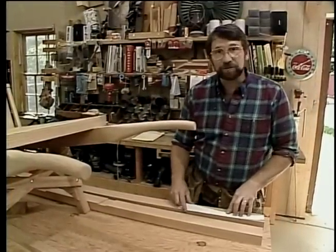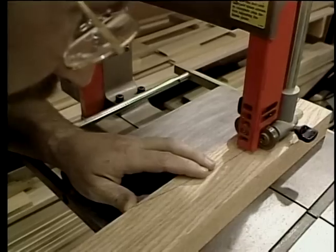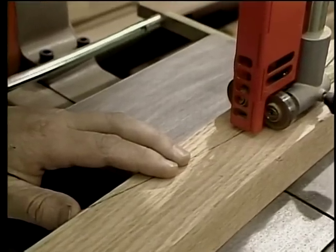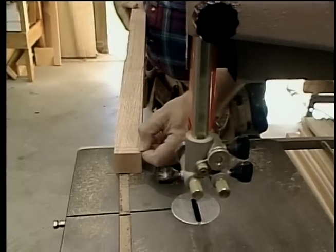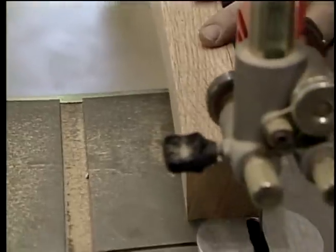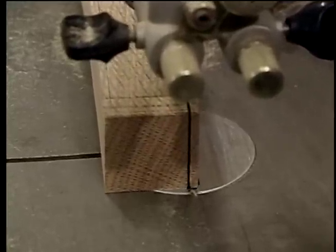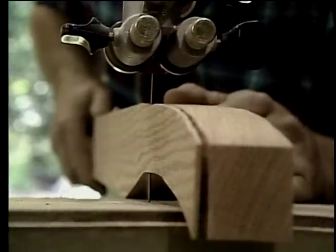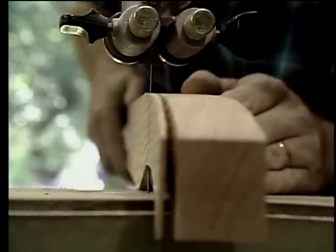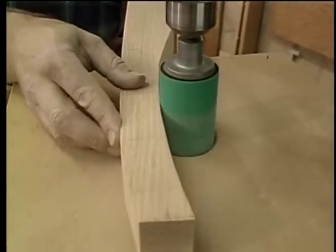I'm using a little template made out of poster board to lay out the grips at the end of the handles. Then I'll rough them out on the bandsaw. Now I'm going to take a little bit off each side of the handles in the area of the grip. A three-quarter-inch roundover bit set up in my router makes this step a lot easier.